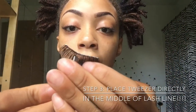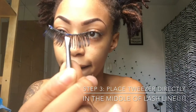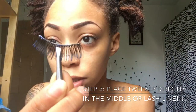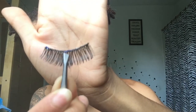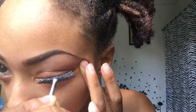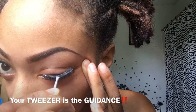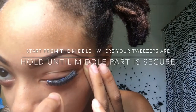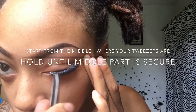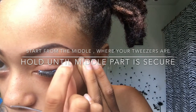How I do it: I place the tweezer right in the middle of the lash line. I stretch my eye to make sure the whole lash is there. The tweezer gives you the direction for where the lash should be — it tells you this is where your lash should sit. Once it's in the middle of your eye, it's pretty good to go. That middle placement is the secret to putting on lashes.